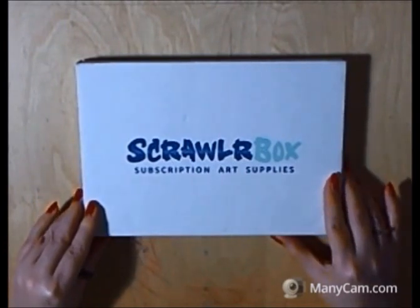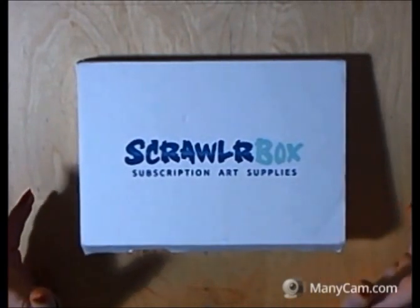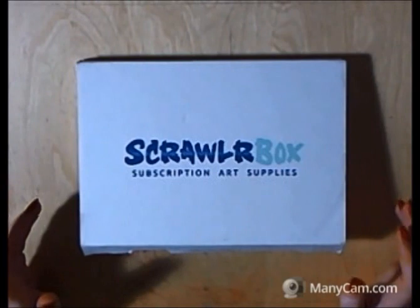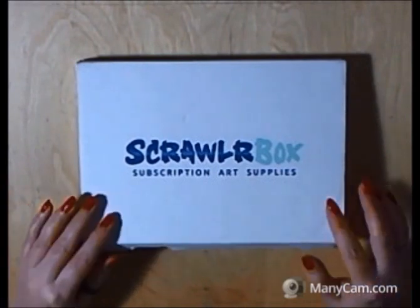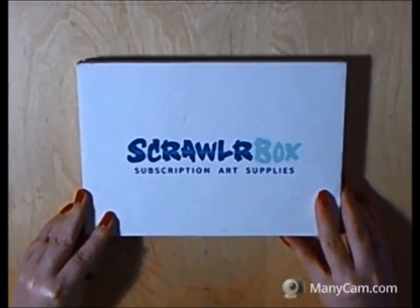This is from a company called Scrawler and they are an art subscription company. They don't sell individual supplies. You sign up and you pay £15 a month and each month you get a surprise box of supplies.